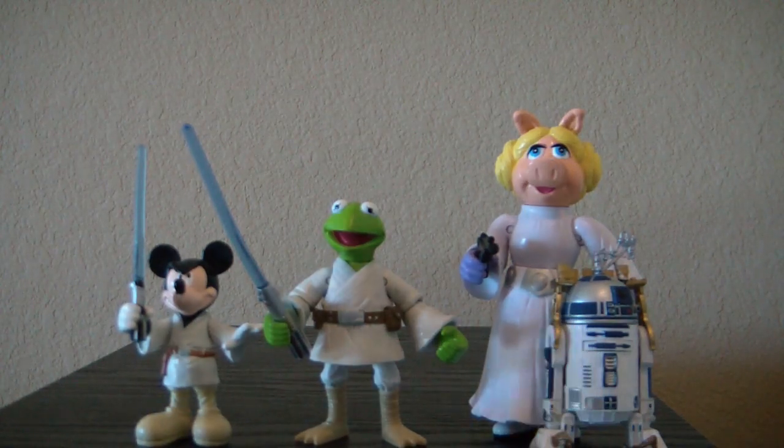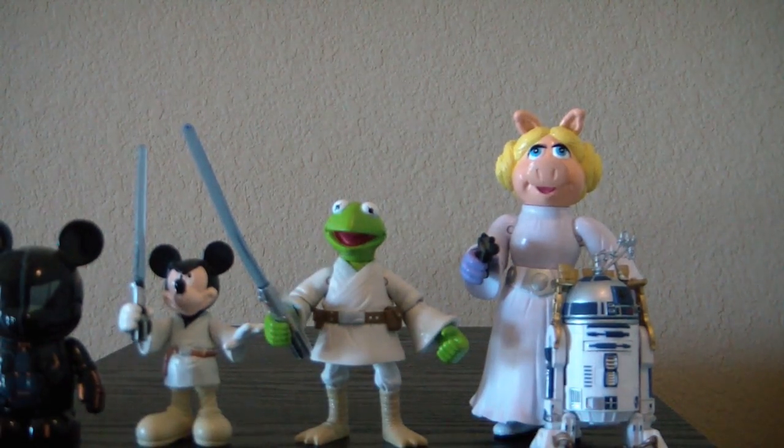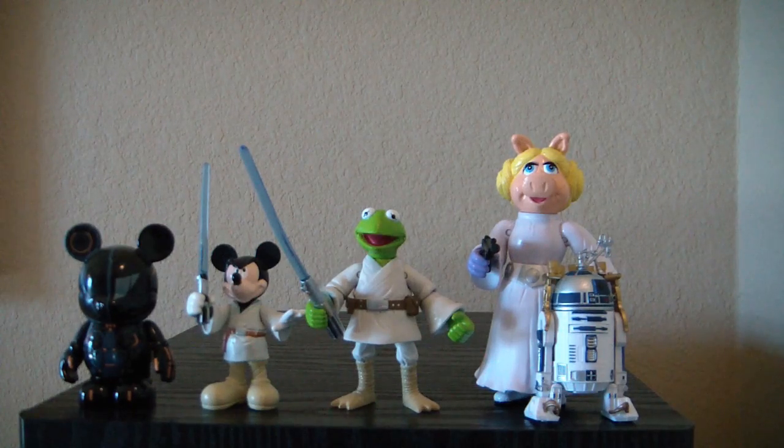We'll go ahead and add a Tron Vinylmation so you can kind of get the whole picture there and see what they look like. This concludes our look at Kermit the Frog as Luke Skywalker and Miss Piggy as Princess Leia Organa. Leave a comment in the show notes — let me know what y'all think about these figures. And as always, have a great day.